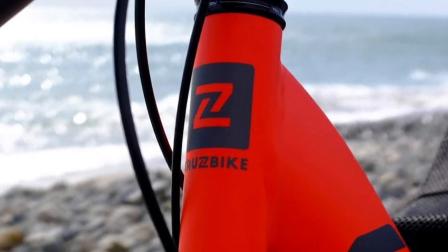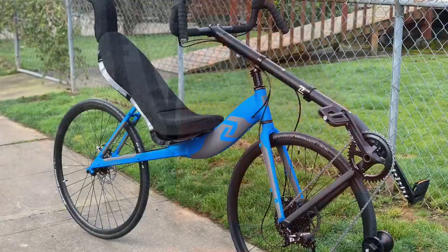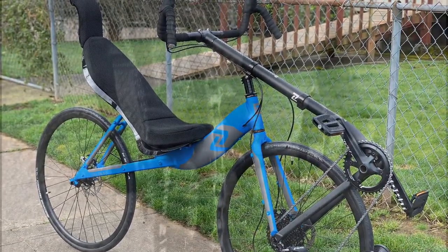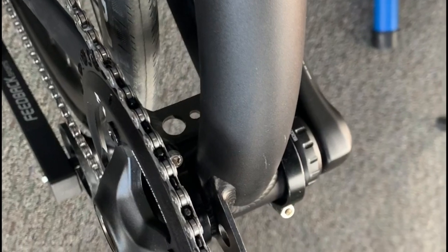Hi, this is Robert with CruiseBike. Today we're going to be installing the front derailleur stock on a CruiseBike S40. The current 2020 model does not come with a derailleur stock installed, because we use a SRAM 1x system — but there is a mount.